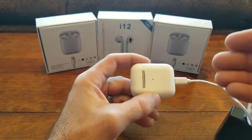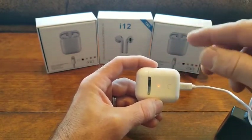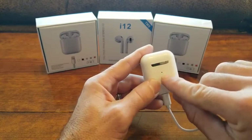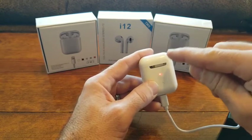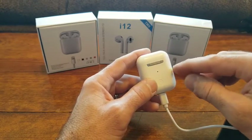The case in the i12 model is going to store four charge cycles for those earbuds. That means whenever your earbuds die, you can place them in the case. This will start turning blue, and it'll start pulling power out of the case into the earbuds, which is fantastic.